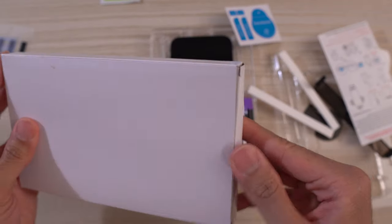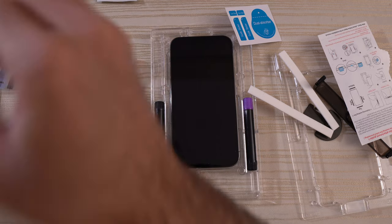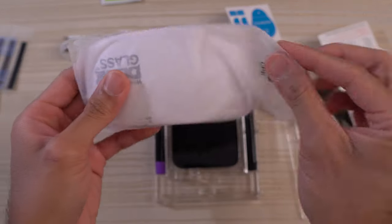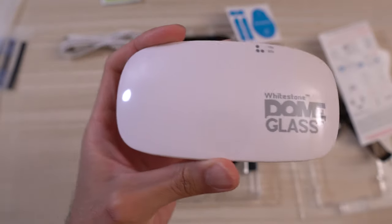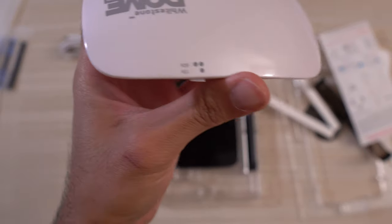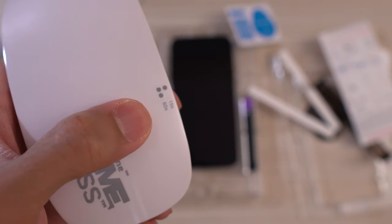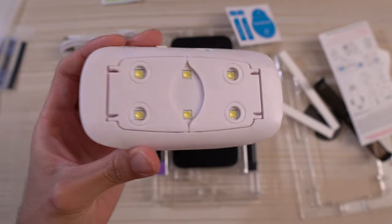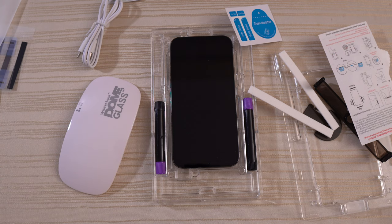And then here's one I did not unbox yet — we'll cut the tape off. This is the UV light itself. The cool thing about these new ones is that they have a timer built in. You can set it for 15 seconds or 60 seconds, which helps with installation. On the underside you get six LEDs, and there's an on/off button.